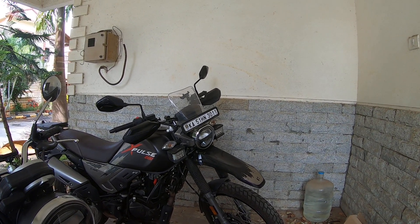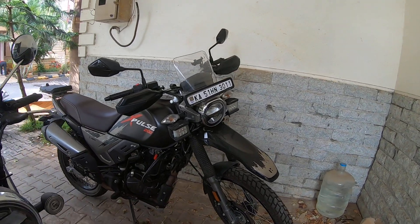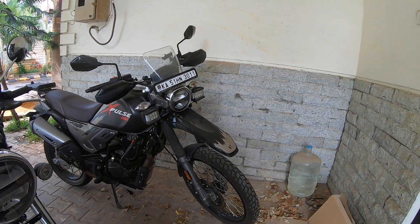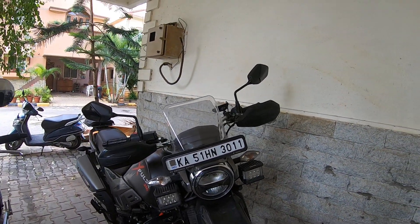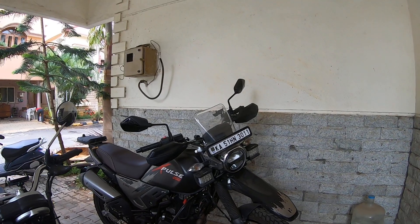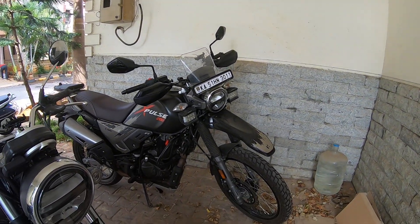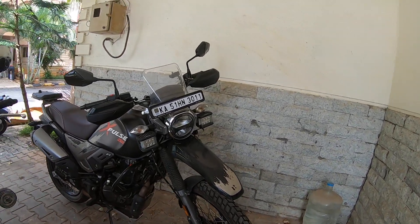Yes, you can tour a little bit on the XPulse as well. I've tested the cruising speeds and I was able to cruise at 100 kmph quite continuously for about five to six hours, so it's not really a challenge from that point.